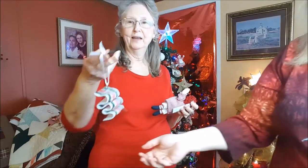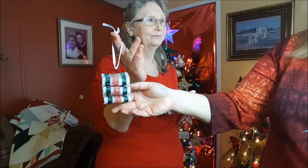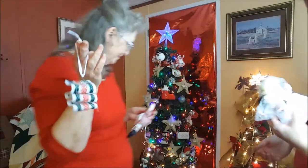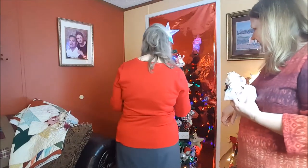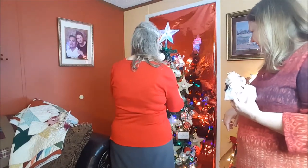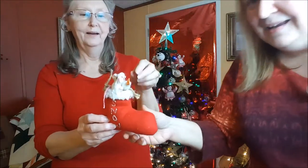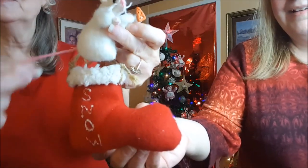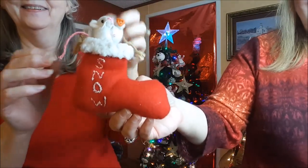Here's a little one she made like the old hard candy you used to get — a mixture of different ones: peppermint, white, curly. And then we'll show the little mouse in the stocking. It's a little mouse — she made the little cheese piece in his hand, and it actually pulls out. There's his little tail, and he's stuffed into a little Christmas stocking. They're all pretty.